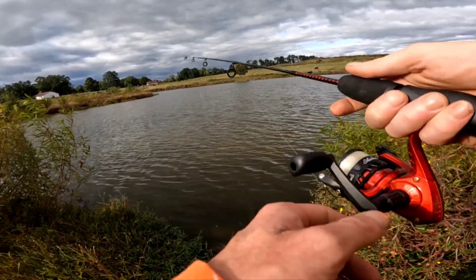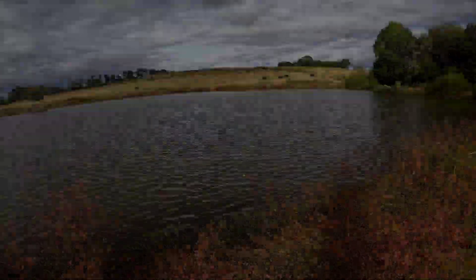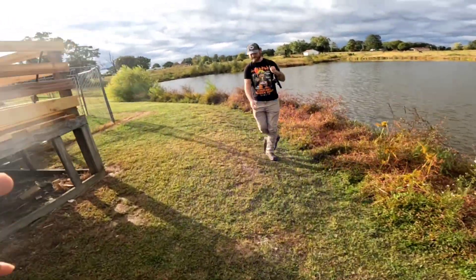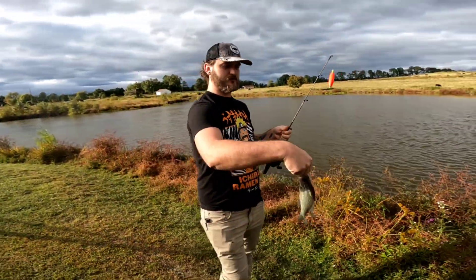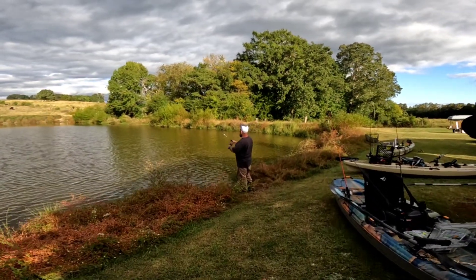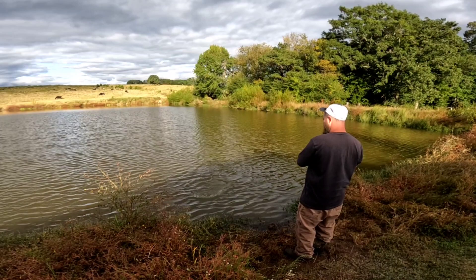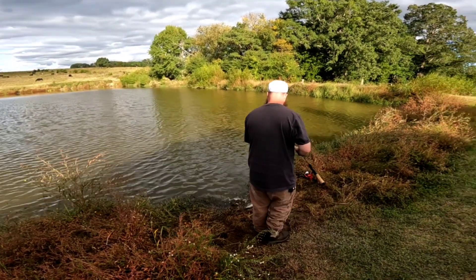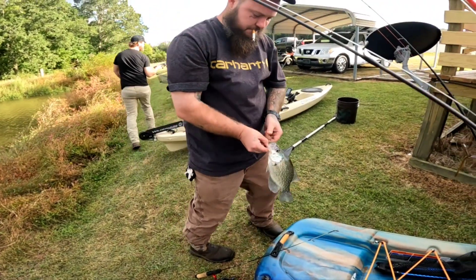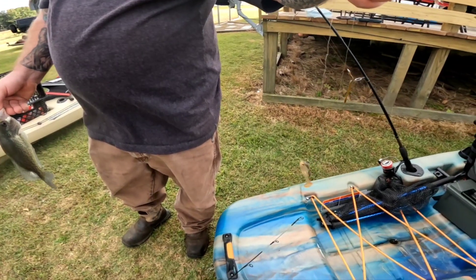I think I'm fixing to catch another one — no, that was just stuff on the bottom. Hey, what you got there? Oh, another crappie — crikey! Hey man, look, he's got a good one — little gem is on! I don't know man, it's pulling pretty good. Oh yeah, he was using a little swimbait kind of lure.